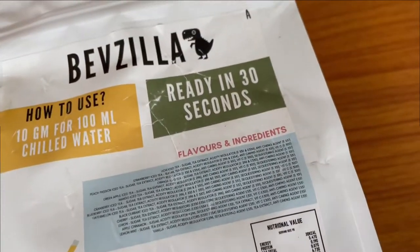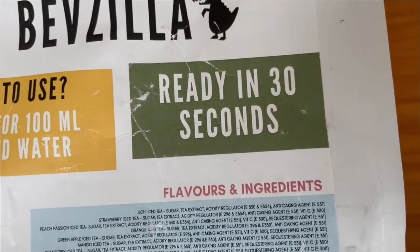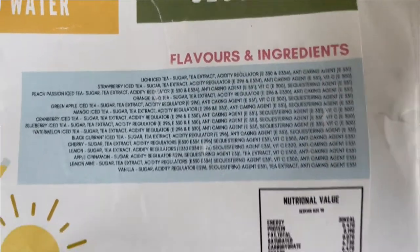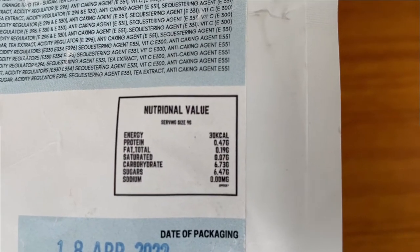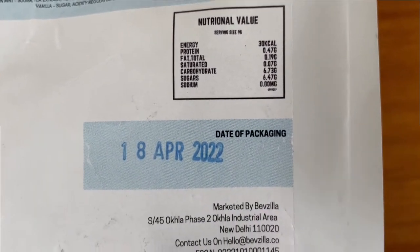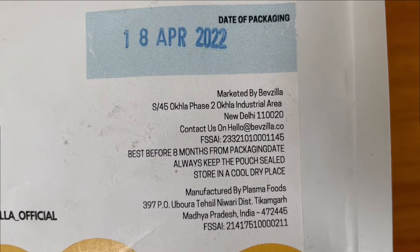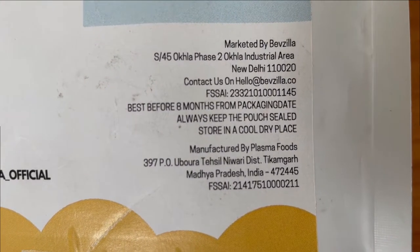If you look at the back side of the packet, it's written how to use: 10 grams for 100 ml of chilled water, ready in 30 seconds. Flavor and ingredients, nutritional value — if you look at it, it's written as energy: 30 calories per sachet. Date of packaging, marketed by Bevzilla, based in Delhi and manufactured by a company in Madhya Pradesh.